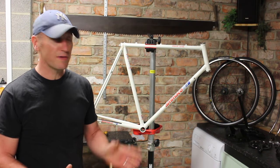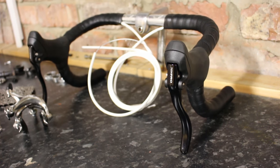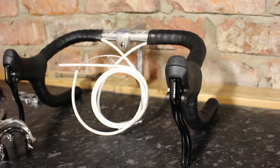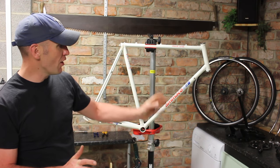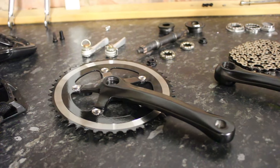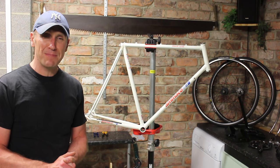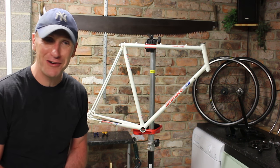We've also cut the original bars and stem and put aero brake levers on there, so it should look really neat and tidy. We've got a black crank, black seat post, and a nice new saddle. It should look really good. So without further ado let's get this bike back together and get it back on the road.